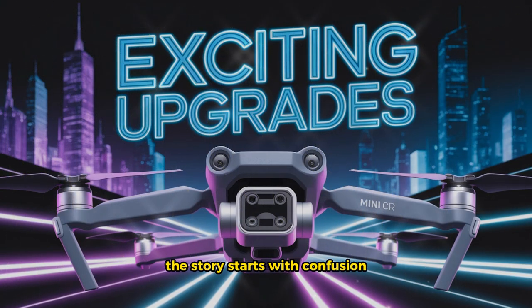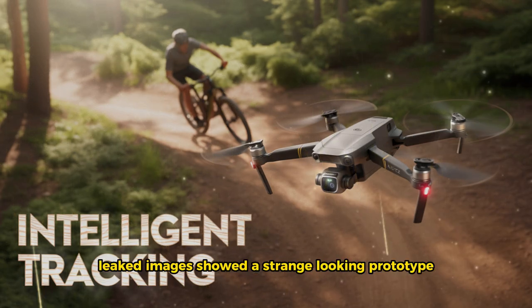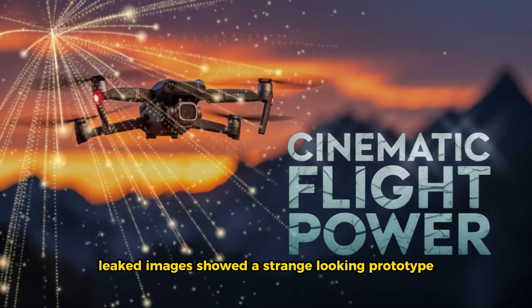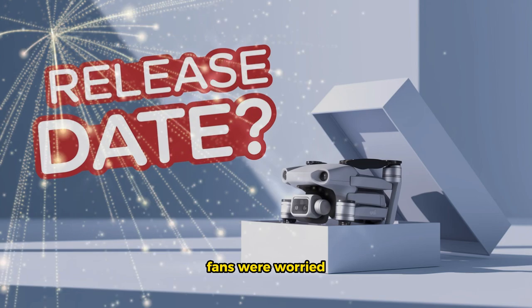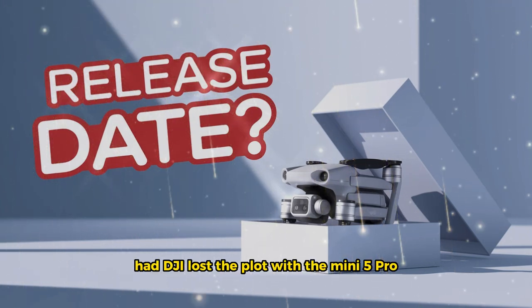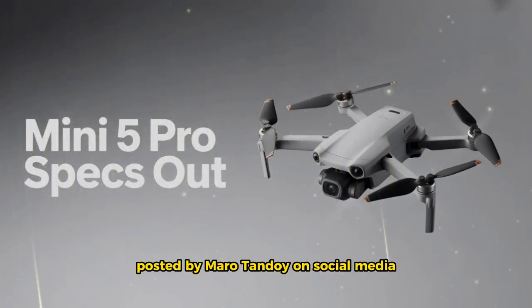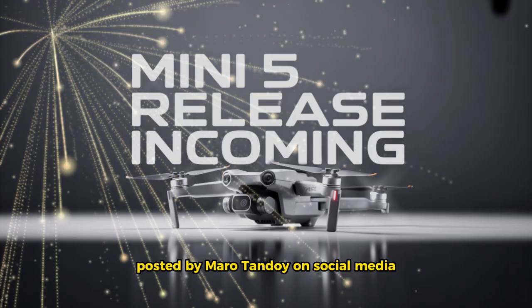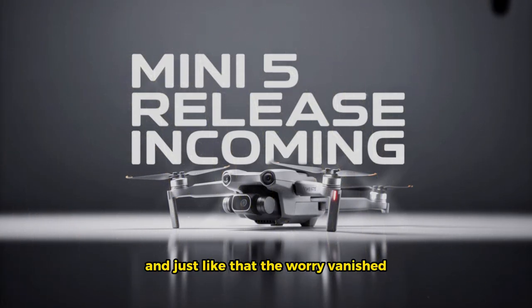The story starts with confusion. A few months back, leaked images showed a strange-looking prototype. The propeller guards looked bulky and the overall design felt off. Fans were worried — had DJI lost the plot with the Mini 5 Pro? But then everything changed. A short video clip posted by Maro Tandoi on social media showed the drone in action, and just like that, the worry vanished.